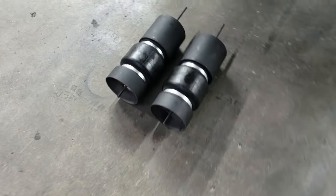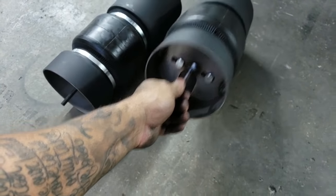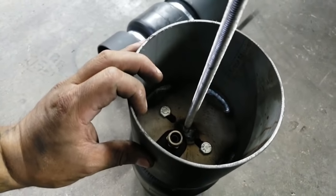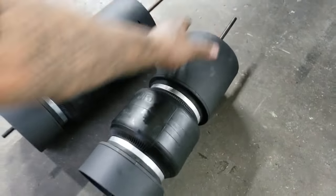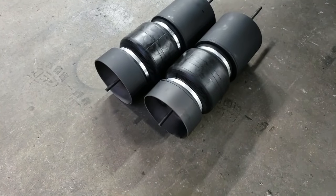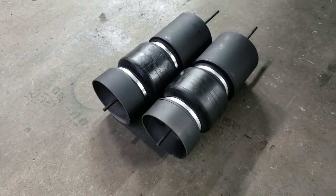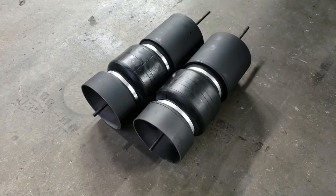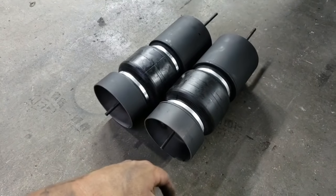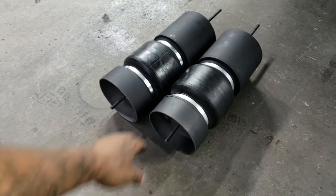We got the bags all mounted up. Inside here it's going to be pretty much just two 3/8 bolts on the lower side and two 3/8 bolts on the top side. Of course we Loctite them with red Loctite. A lot of guys will use blue because they want to make it removable — we want to make sure this isn't going to vibrate off. Even the red is still removable; it's just a lot harder to get off. But we don't want these to ever come off unless we're just doing a service on it.